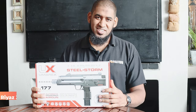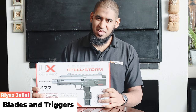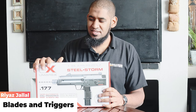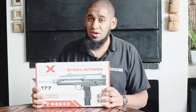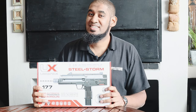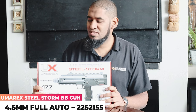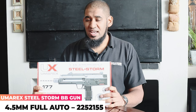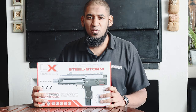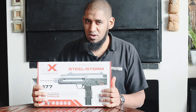Hi guys, Riaz here from Blades and Triggers. So this is a bit of a blast from the past for me. I remember having one of these quite a few years ago and we recently got them in stock again. So today we're going to be looking at the Umarex Steel Storm — quite an awesome little Uzi, if you can call it that. Cool features: semi and full auto, and yeah, a bit of a play on words there — the Steel Storm. So let's take a look and see what it's all about.